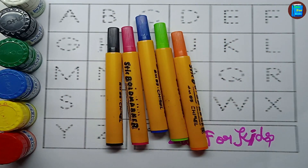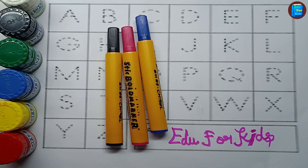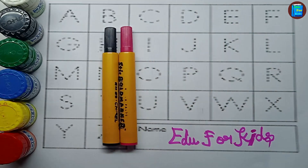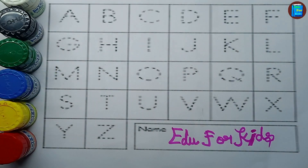Red color, orange color, green color, blue color, pink color, black color.